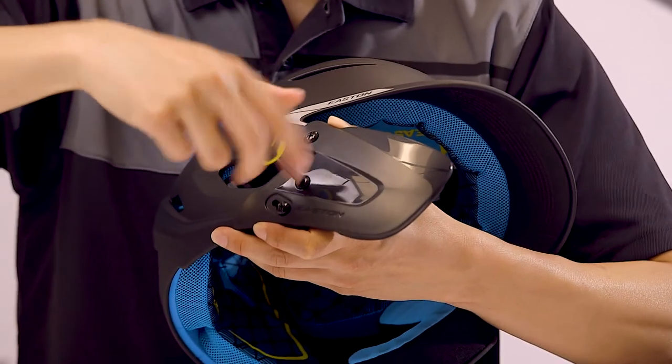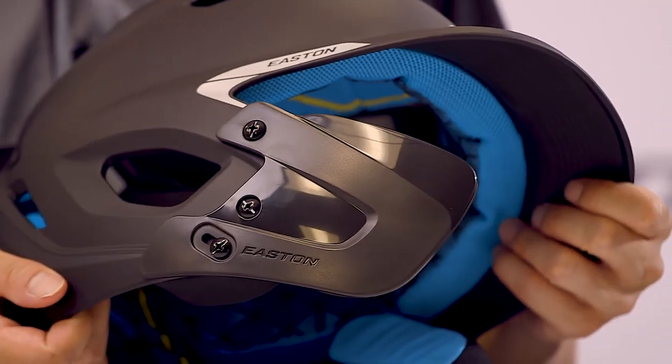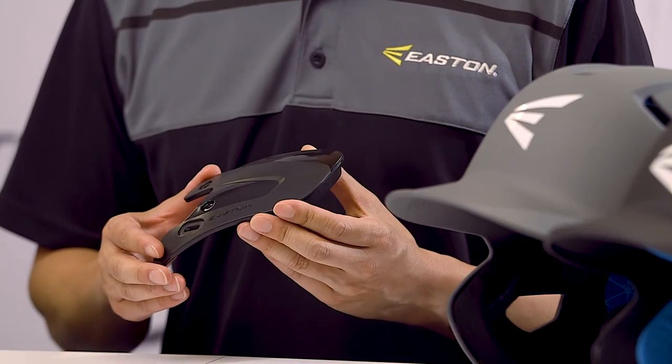The Easton Extended Jar Guard is easily installed on the batting helmet using three screws for most helmets and two screws for the Easton Alpha, Cyclone, and Easton Game Time 2 helmets.